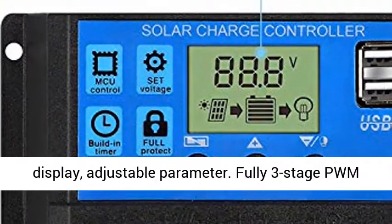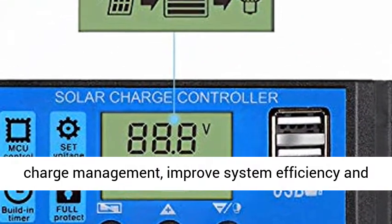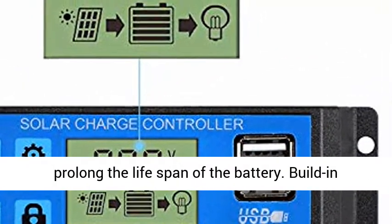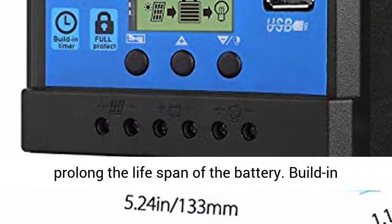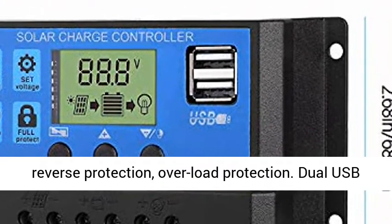Big LCD Display with adjustable parameters. Fully 3-Stage PWM Charge Management improves system efficiency and prolongs the lifespan of the battery. Built-in Short Circuit Protection, Open Circuit Protection, Reverse Protection, and Overload Protection.